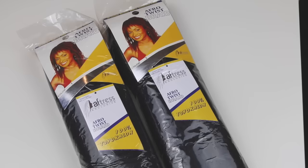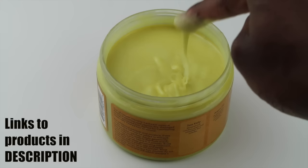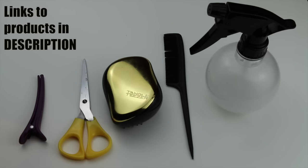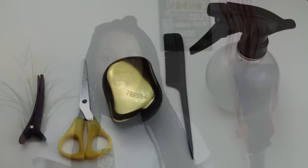For my braid I'm using the Aftress Afro Twist Braid, my Shea Butter Mix, a leave-in conditioner, and my hair tools. These tools include a hair clip, a pair of scissors, a Tangle Teaser brush, a tail comb, and a spray bottle.